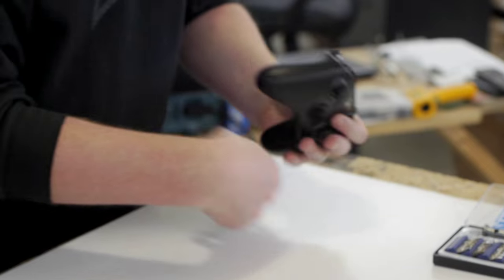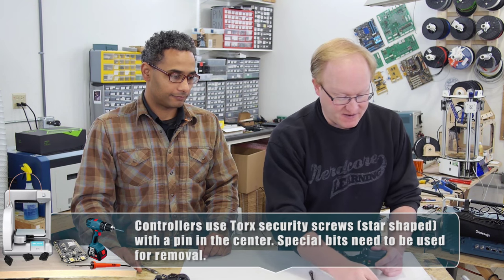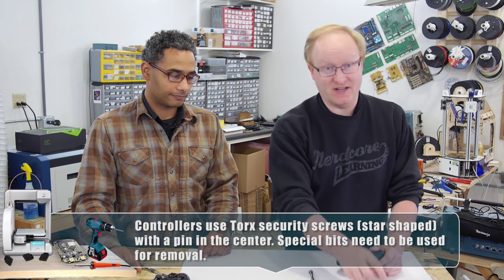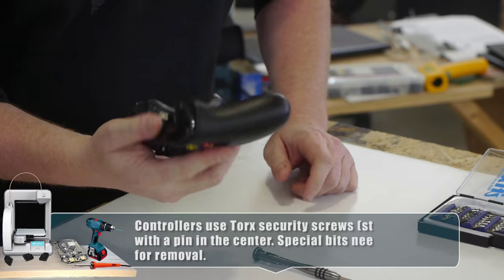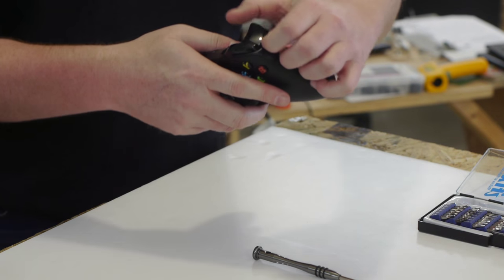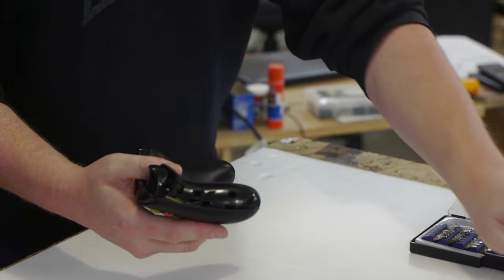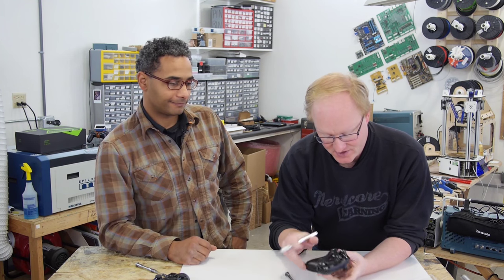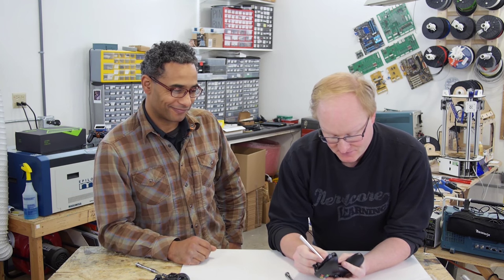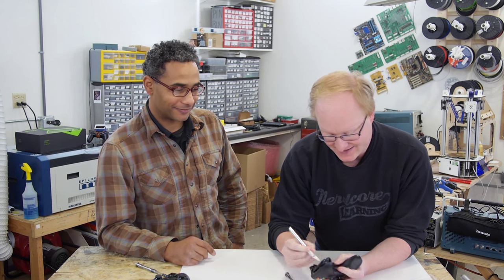We take off the battery cover, and I've got this tool kit from iFixit — it's pretty handy, it's got a lot of security bits. The security bit will look like a star or hex bit, but it has a little hole in the middle to fit the pin on the security screw. If you see a sticker that says 'warranty void if removed,' that points you to exactly where a screw is — that's where you start.